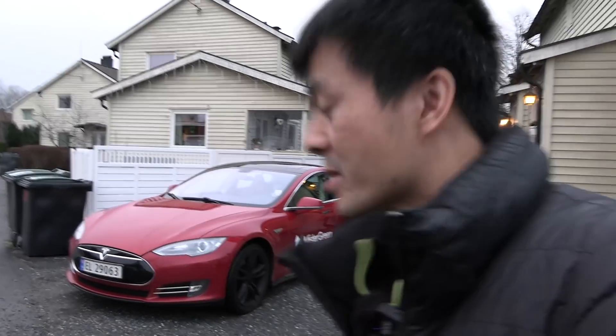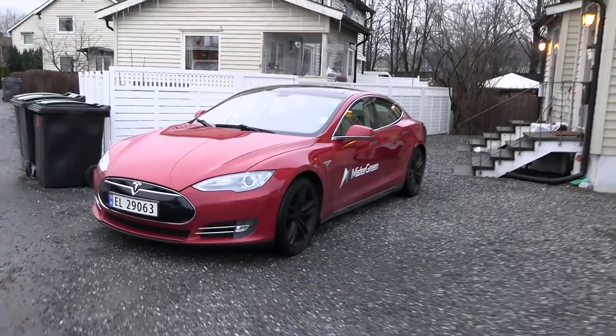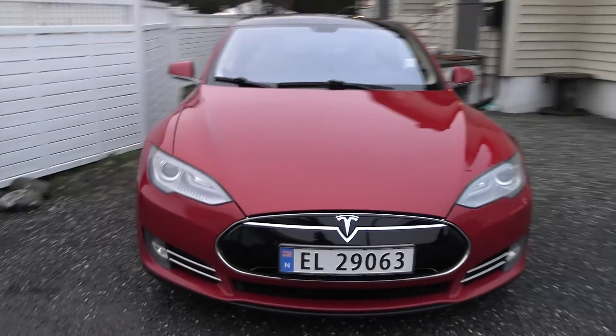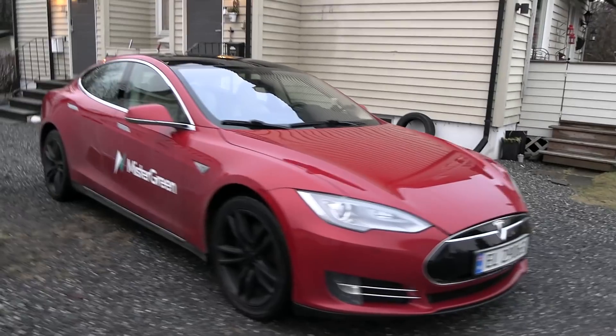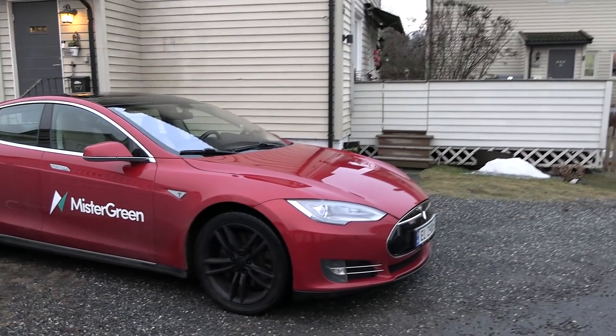I'm going to tell you the whole story about it. It needs a really deeper explanation, but it's getting dark soon, so we have to hurry and inspect the exterior.